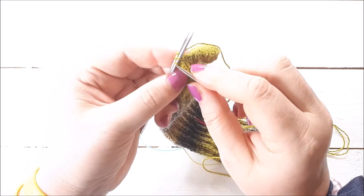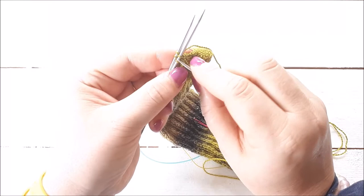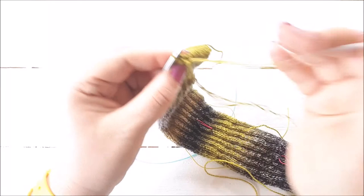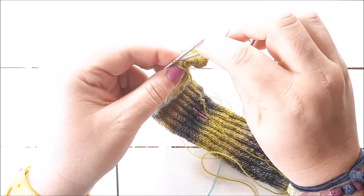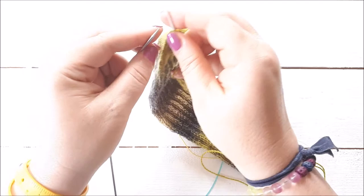When you have two stitches left on each needle, you just do each step once. Go into the first stitch on the front needle knitwise and take it off, then into the next stitch on the front needle purlwise and take that off as well. Now with the two left on the back needle: first stitch purlwise, take it off, then the next stitch knitwise and take it off.